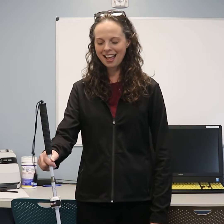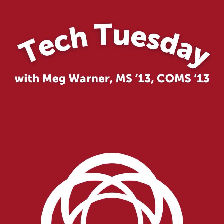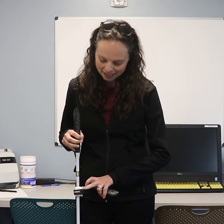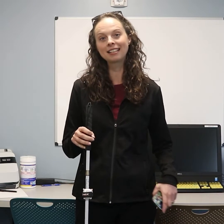Hi, I'm Meg Werner from the Orientation and Mobility Department, and this is Tech Tuesday. We are excited to be presenting a little piece of technology that we are actually pilot testing here in Low Vision Services, and it's called the Musical Cane Game.